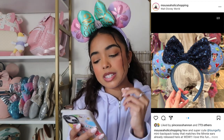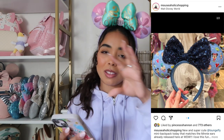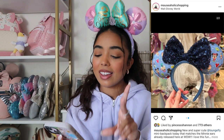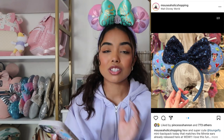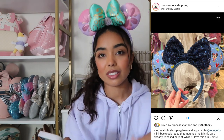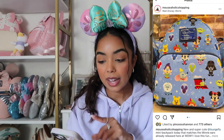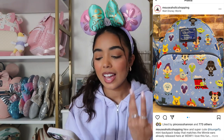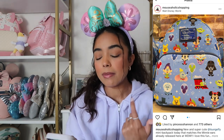The next pair of ears are these Loungefly ears that have a chibi design, and I'm just not a chibi girl — I'm not really into characters with the big heads in that chibi style. I'm going to skip over these. I also prefer official Disney ears over Loungefly ears; I think the quality is a little bit better and I feel like they fit me better. There's also a matching Loungefly backpack that's a park exclusive, but the chibi style is just not really my thing — I'll be skipping over them.